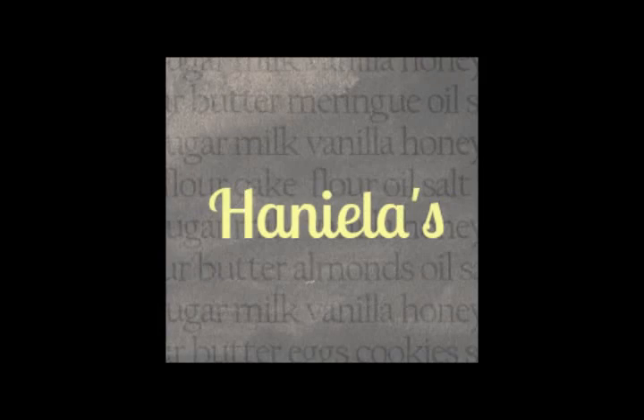I think they turned out really cute. I hope you like them. If you enjoyed this video, give it a thumbs up, and don't forget to subscribe to get all the updates delivered to you via email. Thanks for watching.